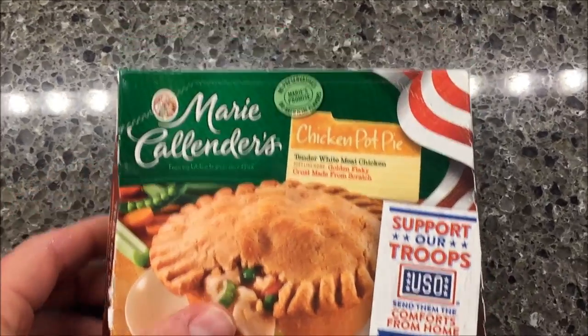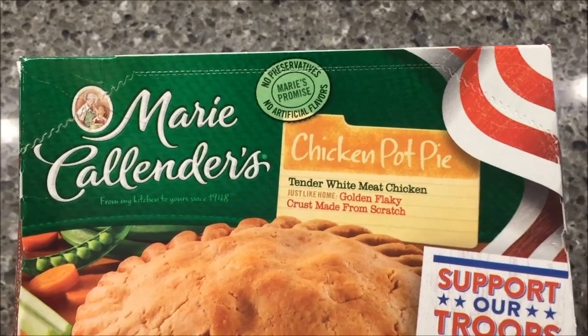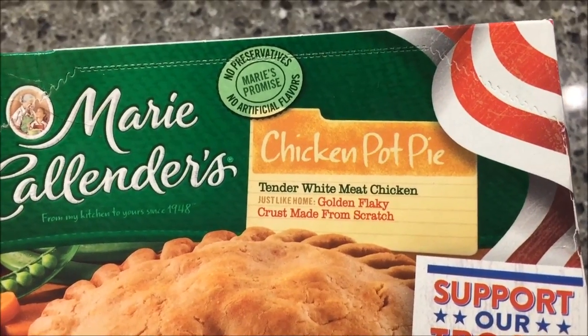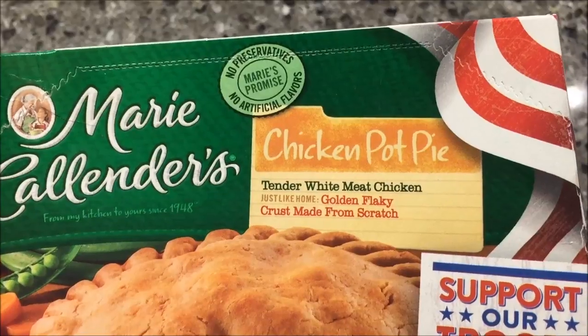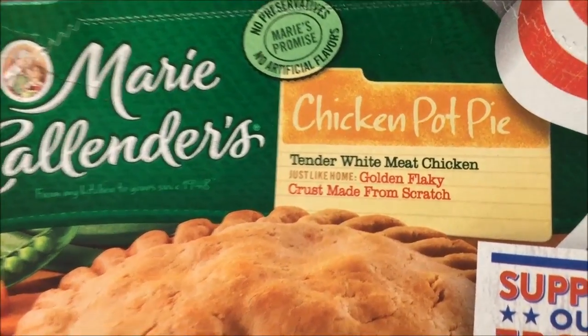Hey guys, welcome to another lunchtime review. Today I'm going to try this Marie Callender's chicken pot pie. It's tender white meat chicken, golden flaky crust, made from scratch just like home.